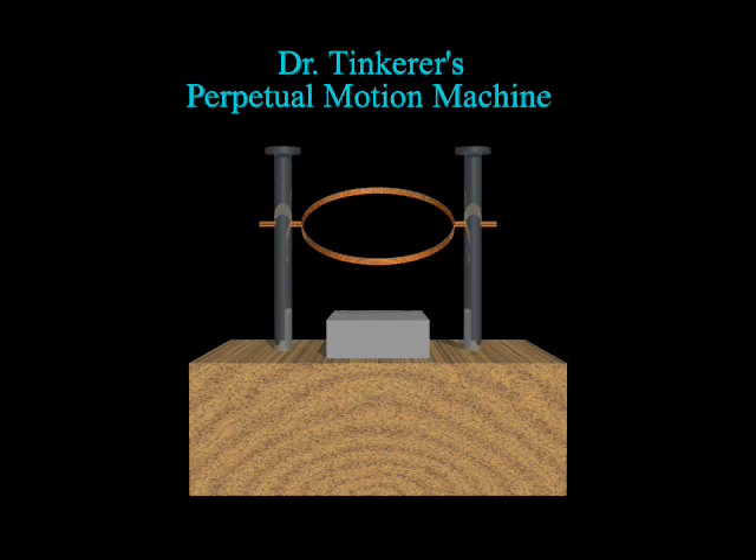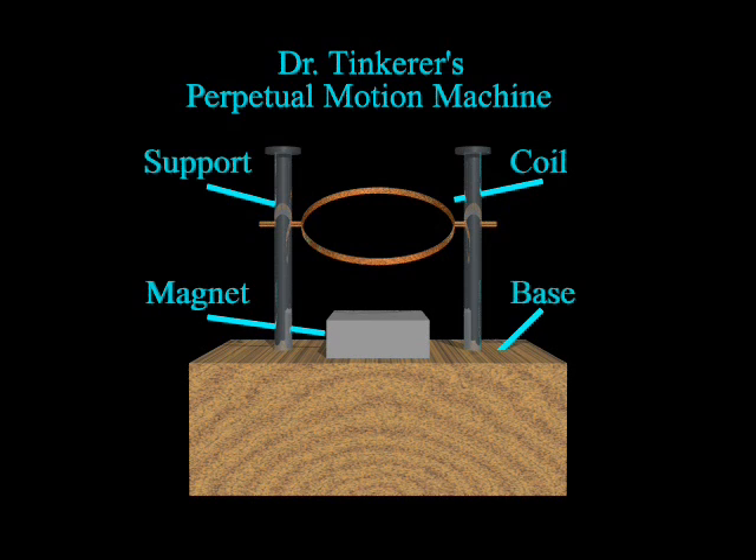Using a few simple components, you can build your own perpetual motion machine. Here we have a simple motor that runs without any external power source. Once started, it will continue to run until stopped. The motor consists of a hand-wound coil, a unipolar magnet, two support posts, and a base for mounting.